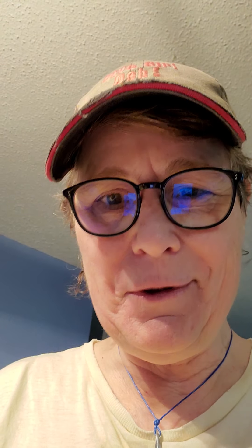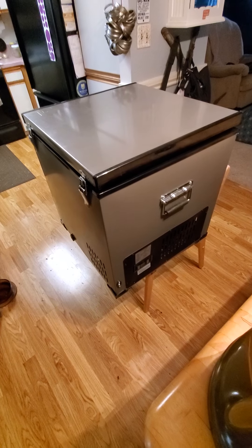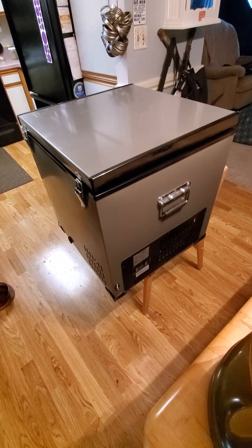Gotta have beer on the boat. New fridge freezer for the sailboat — woohoo! Alright guys, love you. Bye bye.